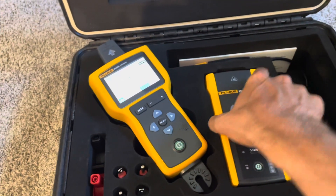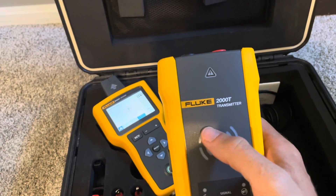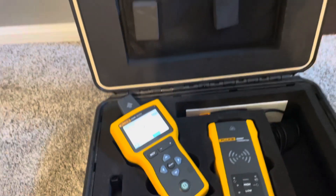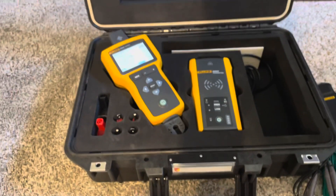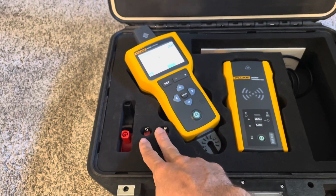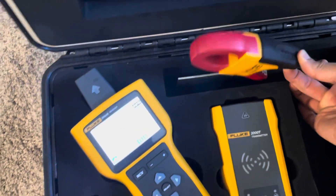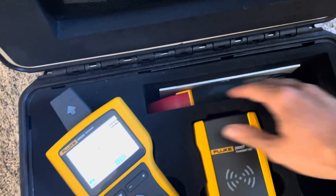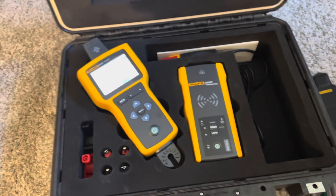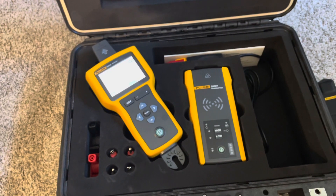And then the transmitter — same exact transmitter that comes with the 2052 kit. I do think this case is a better case. I like how they actually have individual pockets for each accessory, so they're not just bouncing around. Even the clamp has its own little slot here, so your stuff's going to be a little less jumbled when you're out in the field. But that's the unboxing.